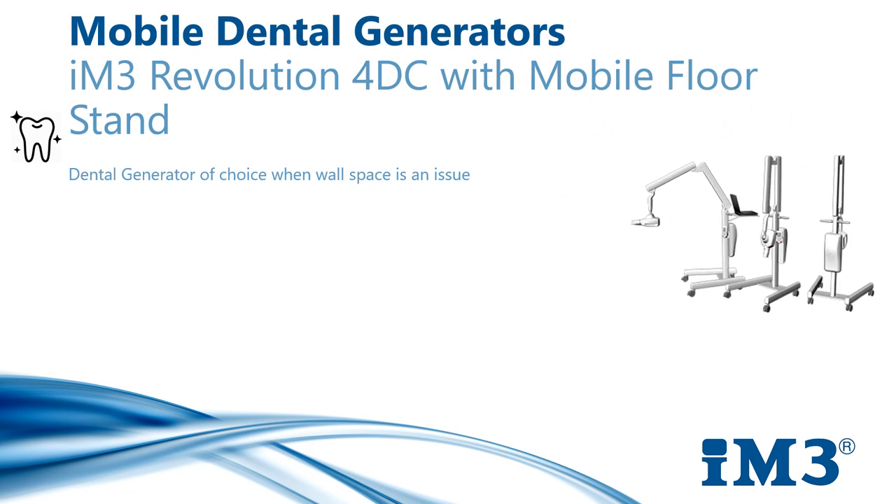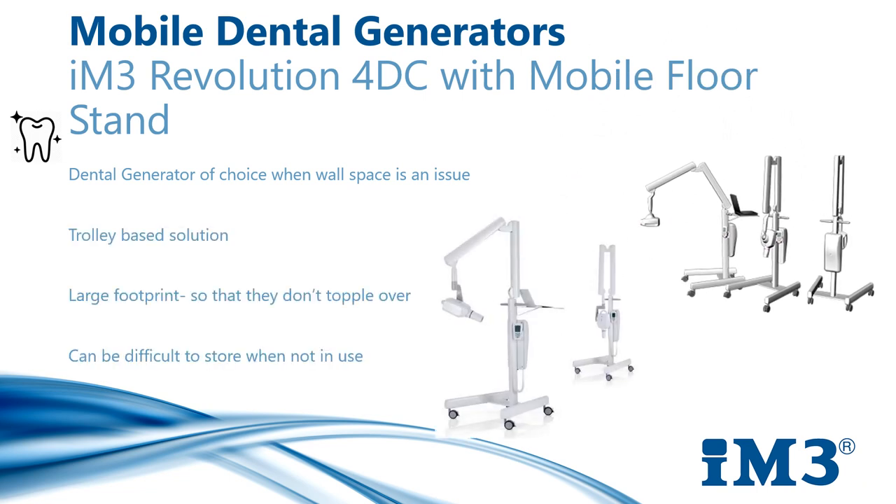Mobile generators are effectively wall-mounted generators on wheels. If you do not have wall space available, a mobile generator is a good option; however, they do occupy a large space and may not be ideal for a small practice.